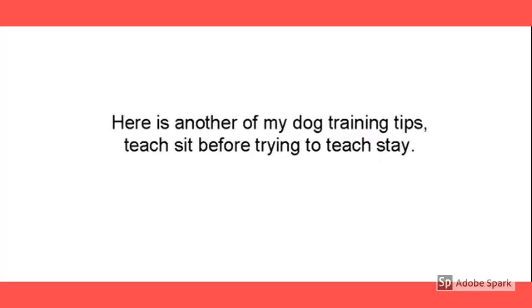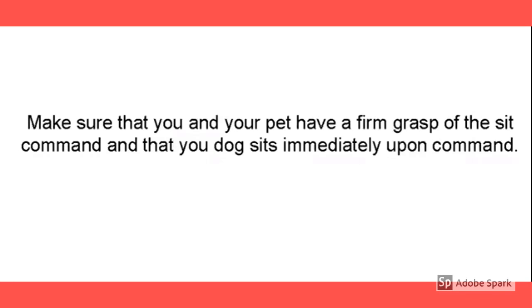Now let's move on to stay. This is another dog training tip. I teach sit before trying to teach stay. Make sure that you and your pet have a firm grasp of the sit command. If your dog doesn't know how to sit, he doesn't know how to stay.